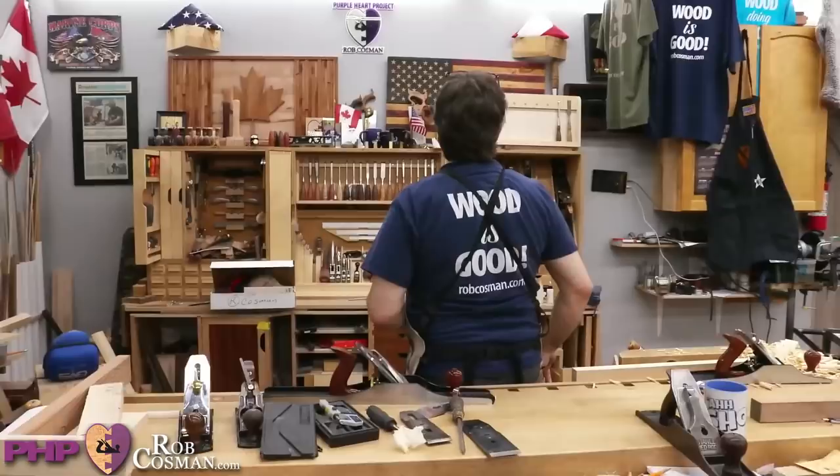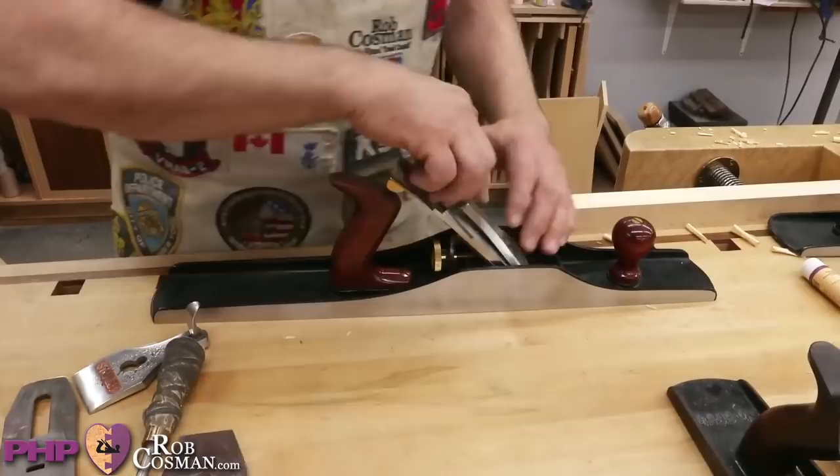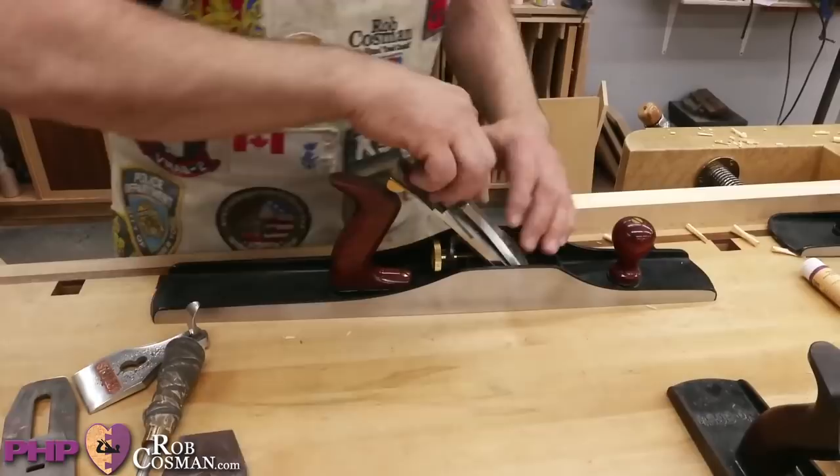Next question comes from Robert Griffin in the chat. He says: I fashioned two tote handles that don't work. Any advice on getting the tote bolt to line up would be appreciated. So what Robert's talking about is this — it's called the handle or the rear tote. Let me take it apart so you can actually see, and I'll give you some suggestions that hopefully will be helpful.